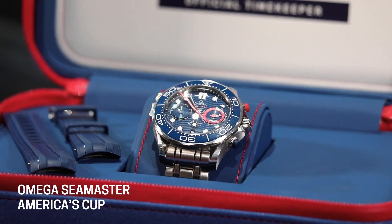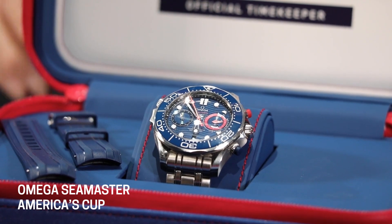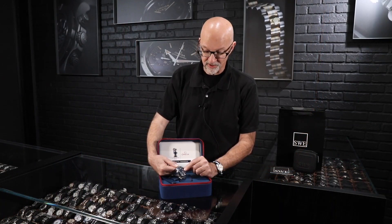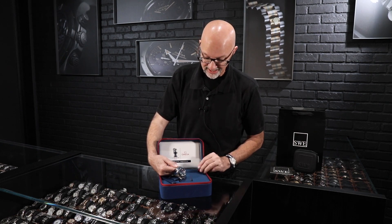Once it starts, it acts as a normal chronograph. But to keep things less busy and simpler, they've moved the hour indicator for the chronograph timer to an aperture at the bottom of the sub dial — that's really different. I like how it cleans everything up. Of course, you've got the date at six.